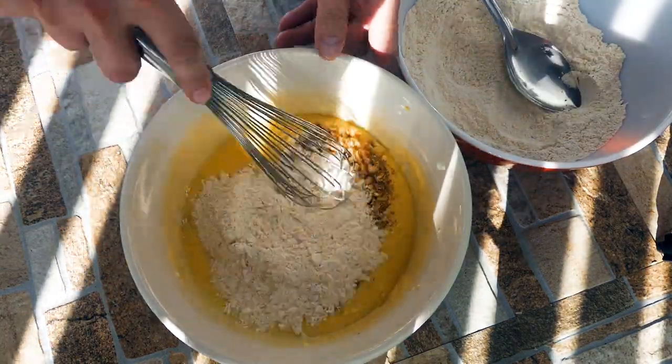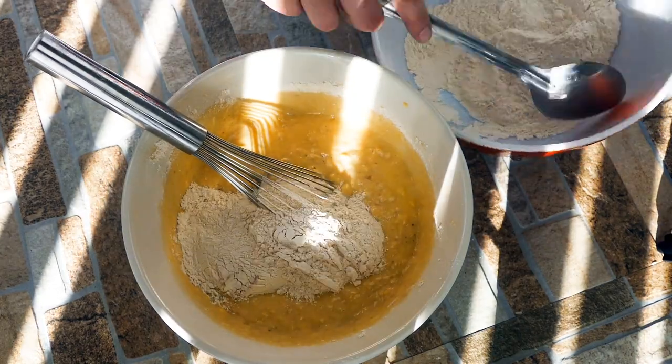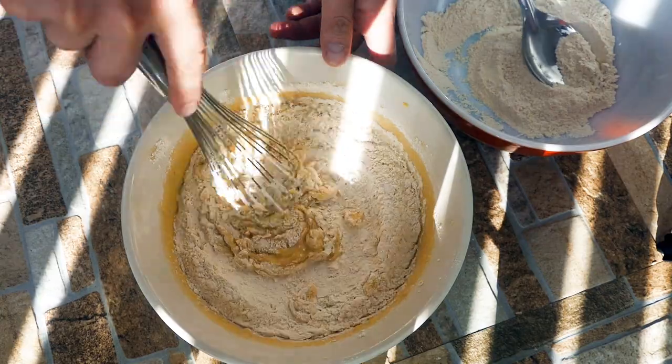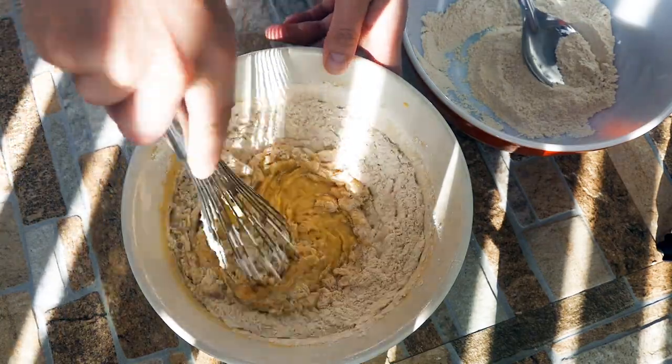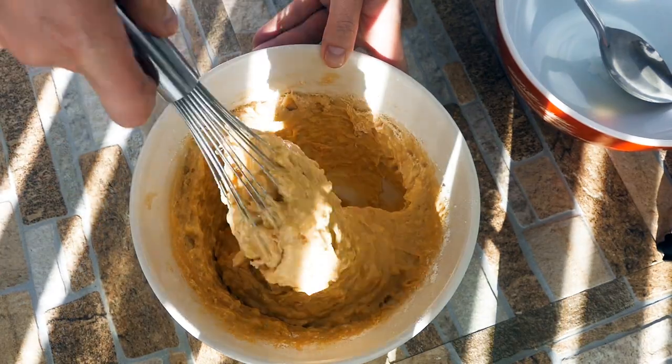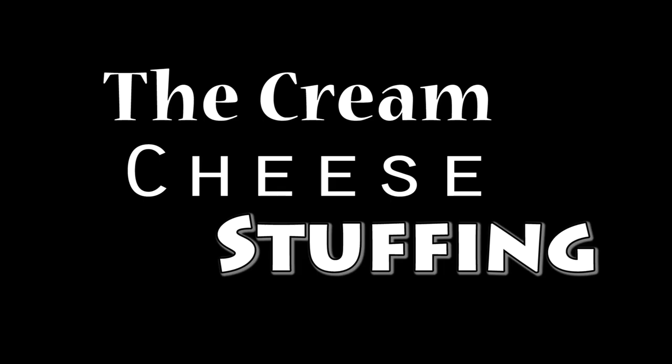When we add the flour, we want to make sure that we don't overmix it. I use some walnuts — I like walnuts in this case because they're softer to the tooth, so when you bite, it's not like a big nut in the middle of your bread. But pecans work really nice too; they're very similar. So don't overwork the batter.